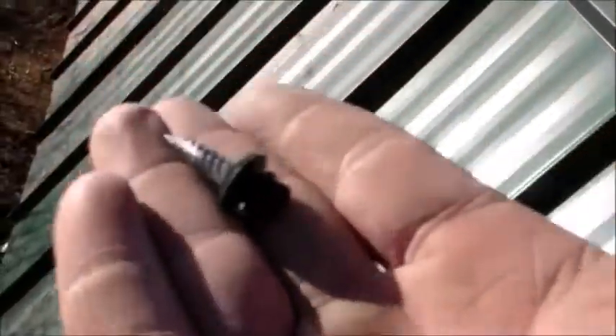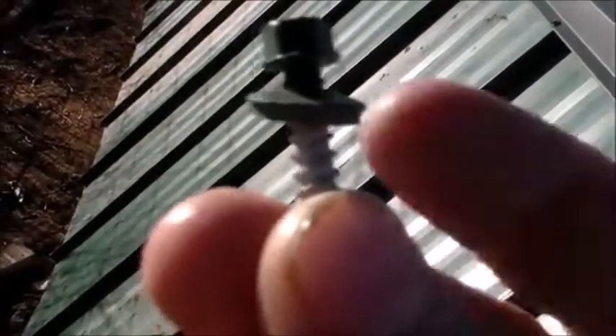One more thing — I used these waterproof screws. I wanted to show you guys. Here they are — see that little washer on it? The washer keeps it waterproof. No water getting in there for my babies.